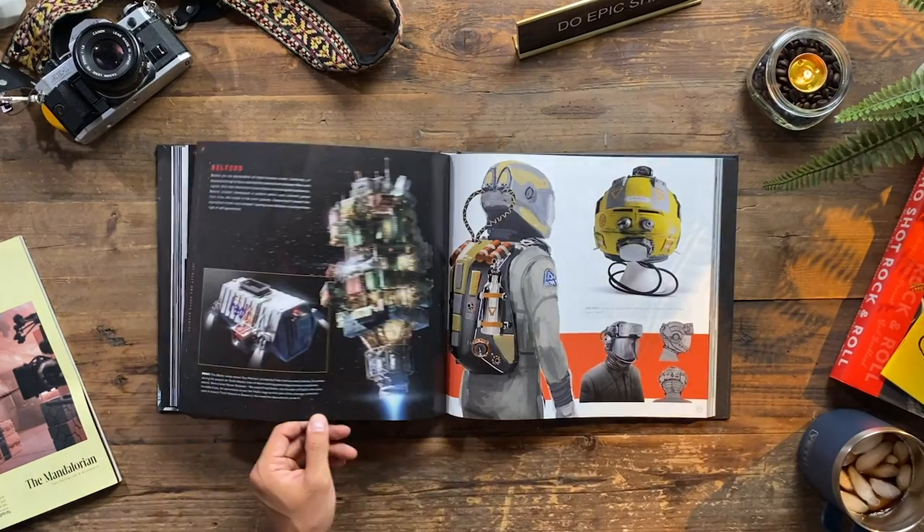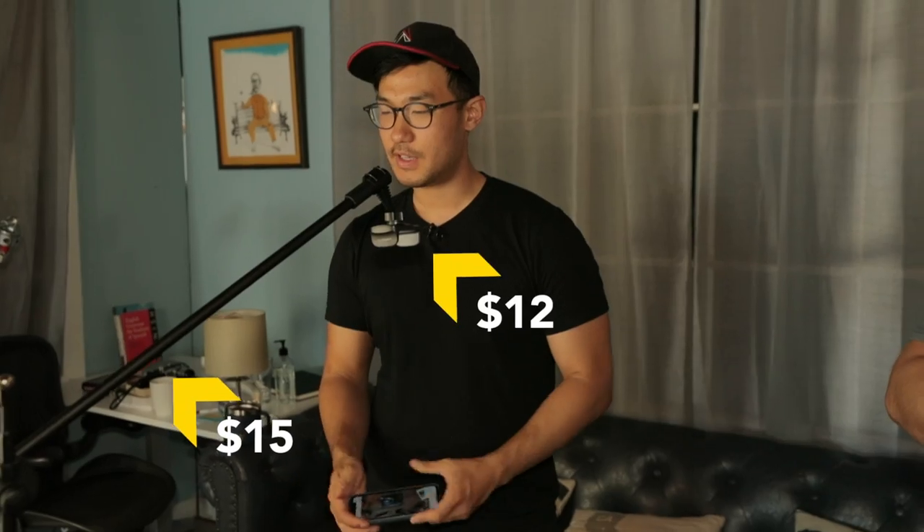This is significantly better than most things I film on my iPhone. $10-$15 for the clamp, $10-$15 for the stand. Easy.